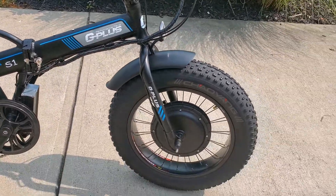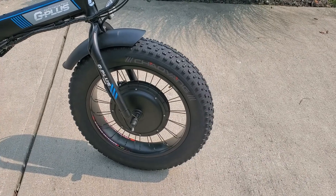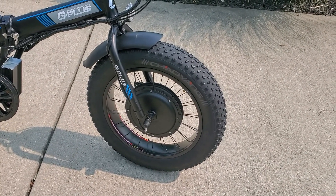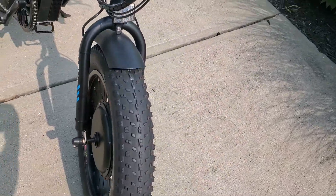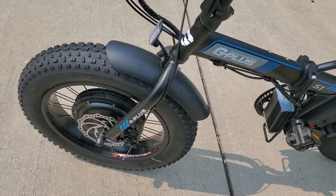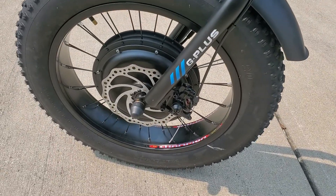It's also a folding bike. Walking around, there's the gearless 1,000-watt hub. Of course this is a fat tire bike — there's your 20-inch by 4-inch fat tire. Taking a look at the front side...